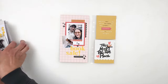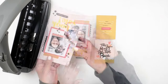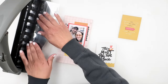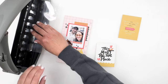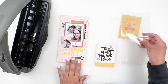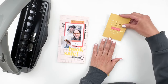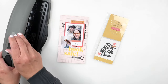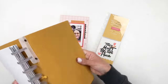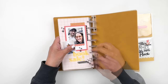I punched out my holes and added the page to my discbound travelers notebook cover. Usually when I punch the page protector I put a piece of paper inside first, but I forgot and it tore a little bit — not a big deal though. I'm going to wrap this up; all the links for everything I shared will be in the description box below. I hope you enjoyed this video — please give me a thumbs up, consider subscribing if you're new, and I hope to see you all very soon!